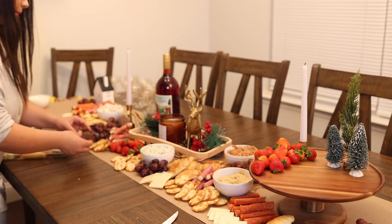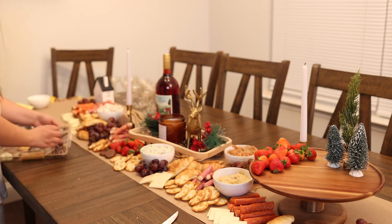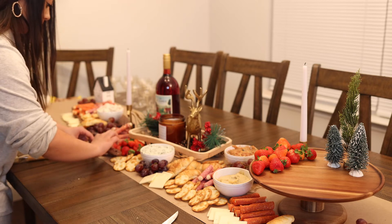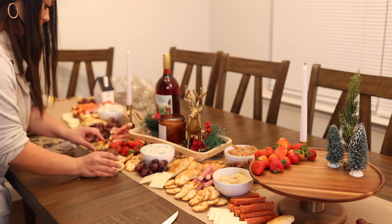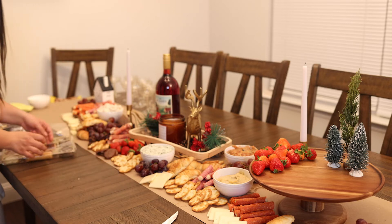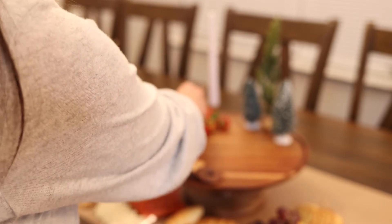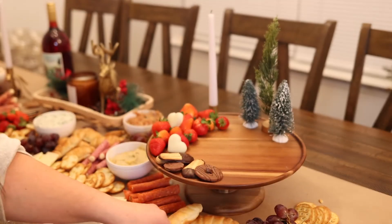Now I went in with some smaller things like these pretty chocolates that I got from Aldi — I just think they're so cute. They're different sizes and different types of chocolates and they fill in really nicely. Totally just use whatever you and your friends like to eat. I also loved these little heart chocolates they had from Aldi — they're so cute.